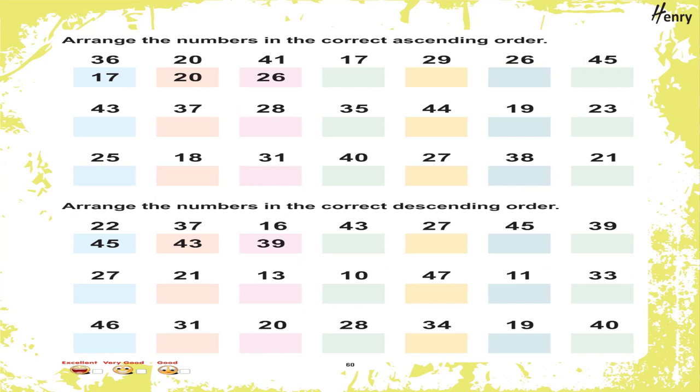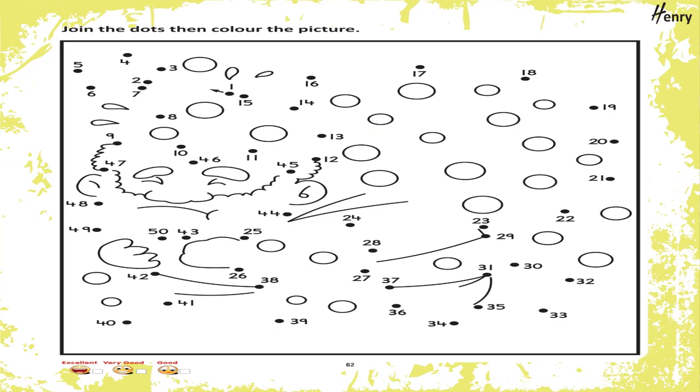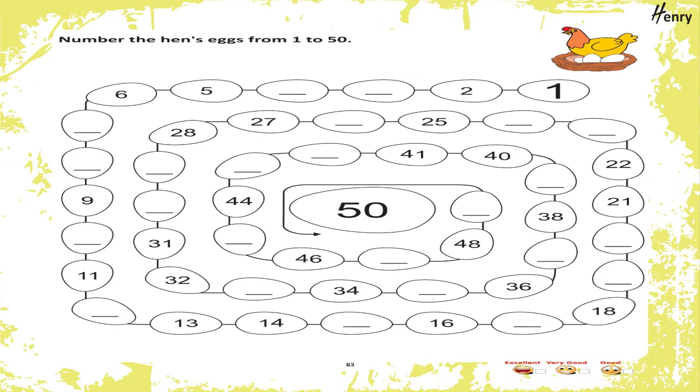Arrange the numbers in the correct ascending order. Arrange the numbers in the correct descending order. Backward counting: Let's write numbers from 50 to 1 backward in clouds. Join the dots then color the picture. Number the hen's eggs from 1 to 50.